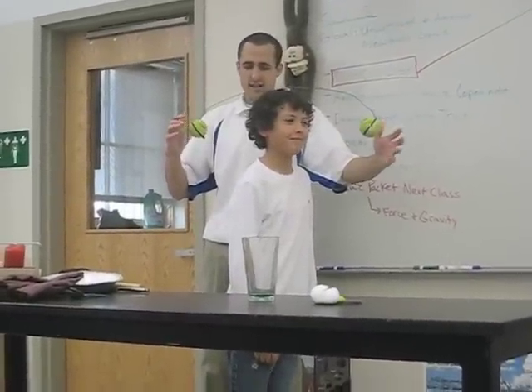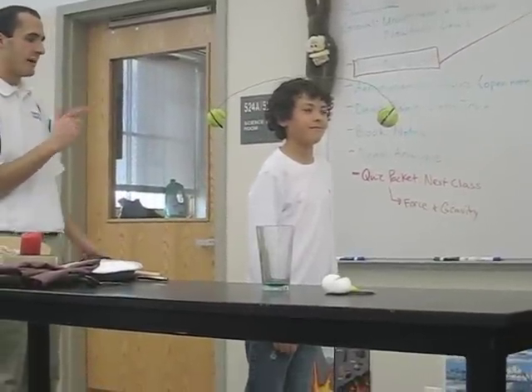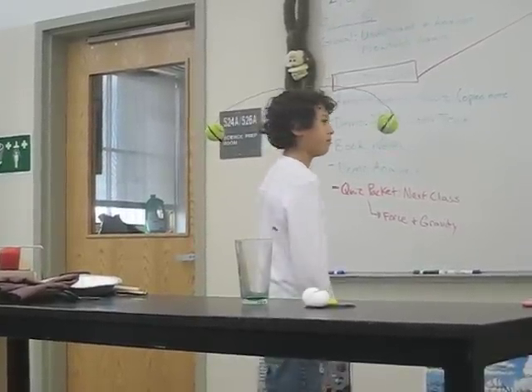Now, what I want you to do is just calmly, without moving your head too much, completely turn around to look at the back tennis ball. See if you can do it. Just go ahead and turn. Very good.